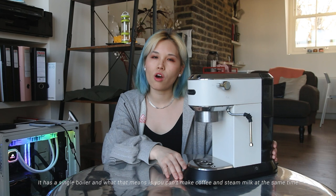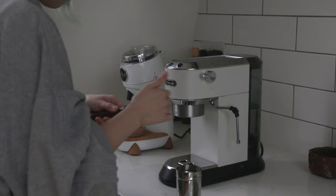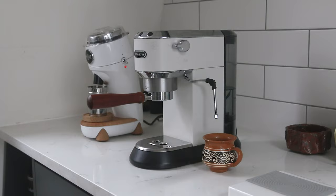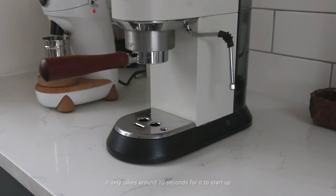This machine has a 15-bar pressure and a single boiler, which means you can't make coffee and steam milk at the same time. After it brews espresso you have to wait a bit, then turn on the steam and let it heat up or cool down. Overall it's very compact — perfect for a studio or small kitchen. It has a one-liter water tank, and since I don't drink espresso that often, I only need to refill it once or twice during the week.